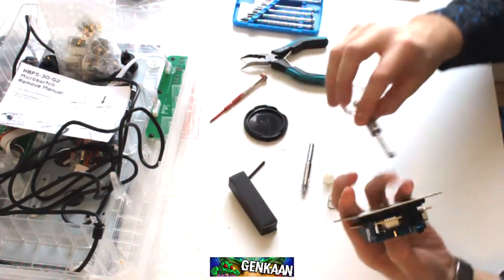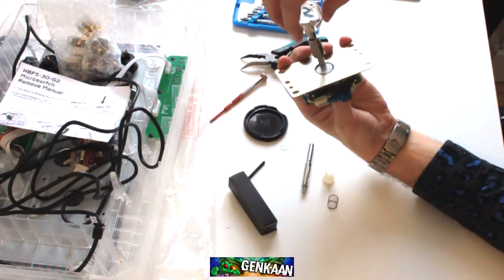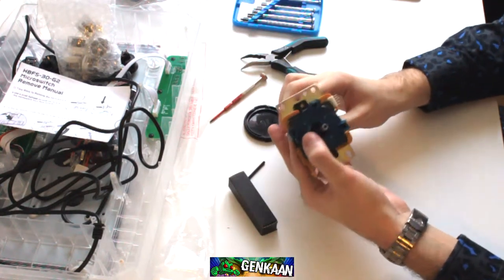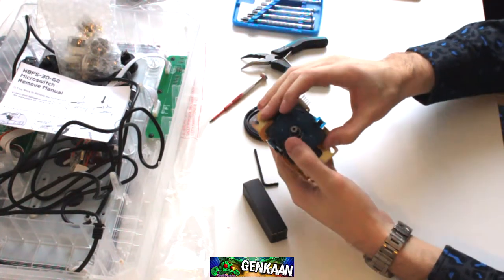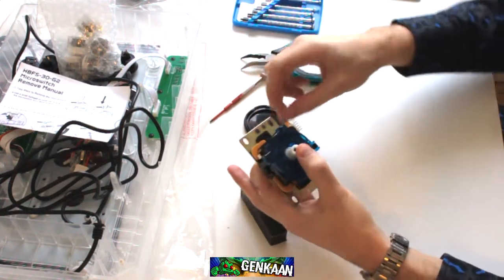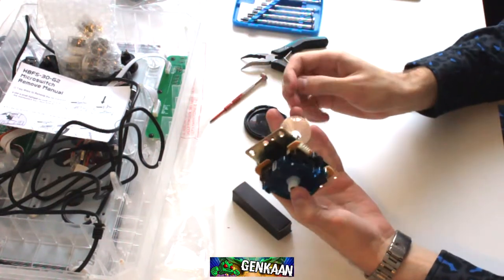All you do is take the joystick or the shaft and insert it. Make sure you get it into the inner actuator as well. Spring goes on top of that. Actuator goes on top of that. And the clip goes on top of that.